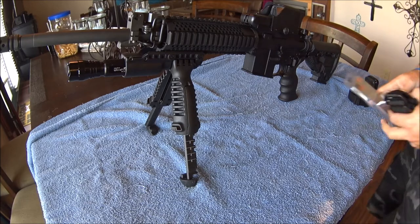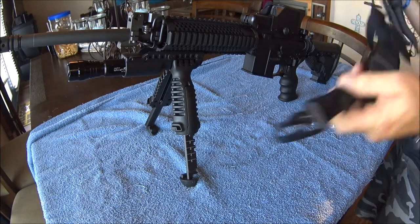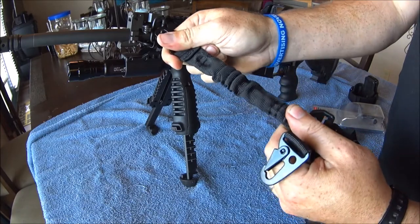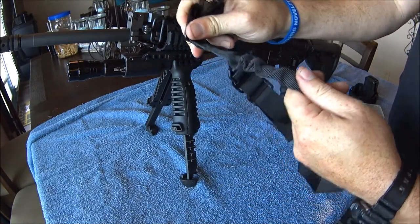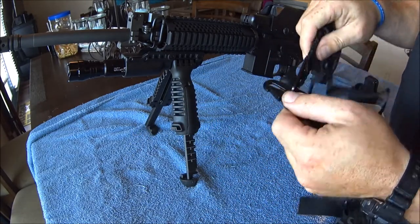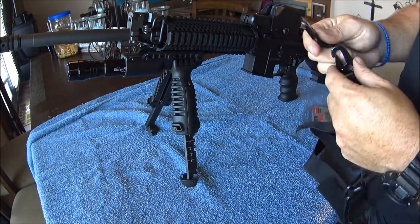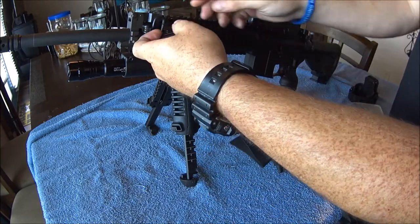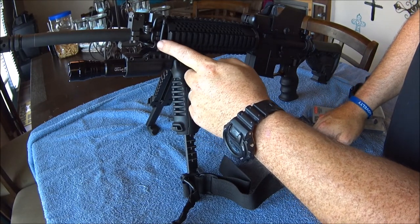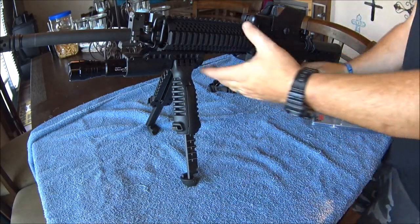With the flip-up sights you can use them through the red dot. I also have a sling — it already has the front sling point. This was an off-brand one but I liked it because it can either be a two-point sling or a one-point sling. I got that zip-tied up there so it's not clinging and banging around.